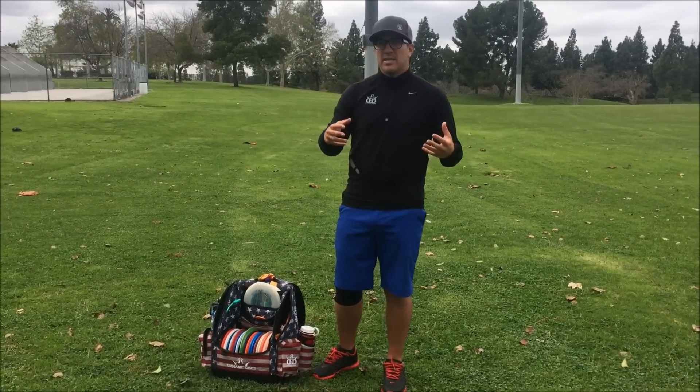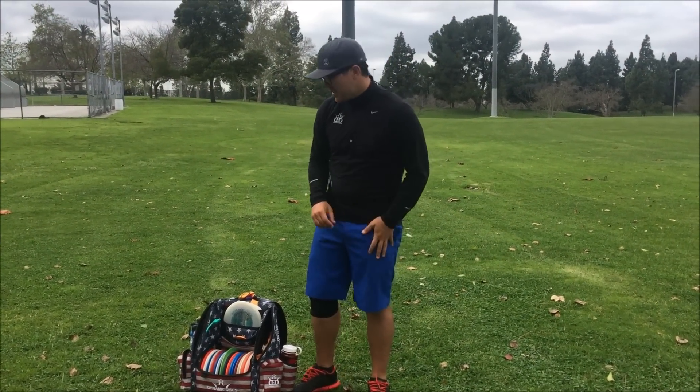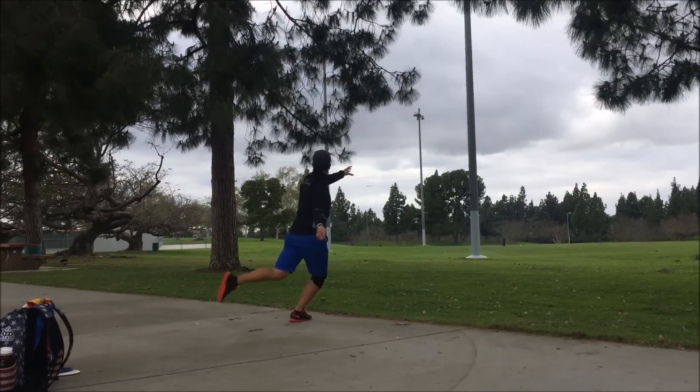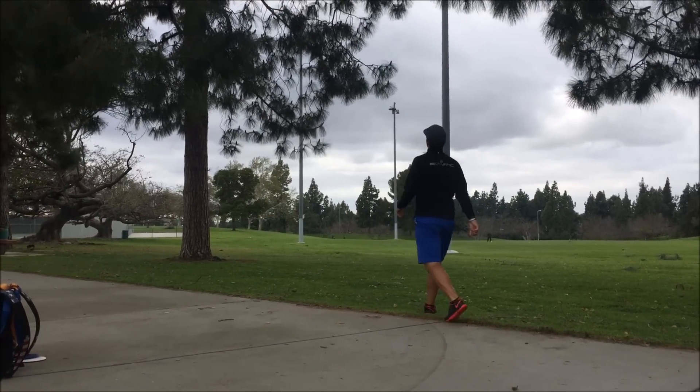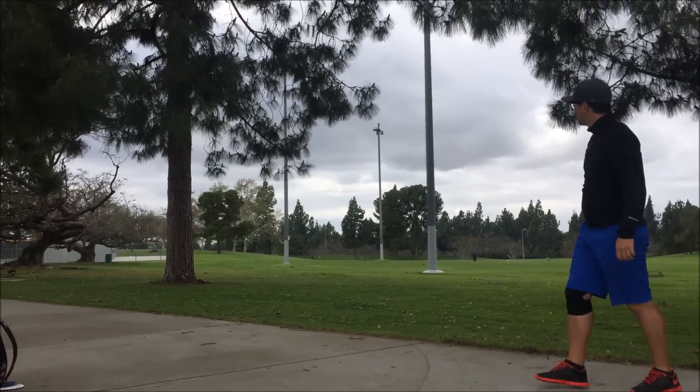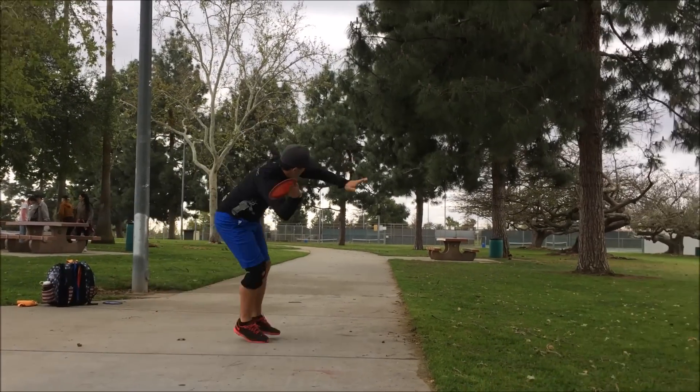Some things I like to think about: finding discs that are workable — discs you can throw for multiple shots. Like the Enforcer, which handles a lot of different shots. I like it for hyzers, flex shots, and sidearms. It does a lot for me, so it's a great disc to give me a lot of shots.